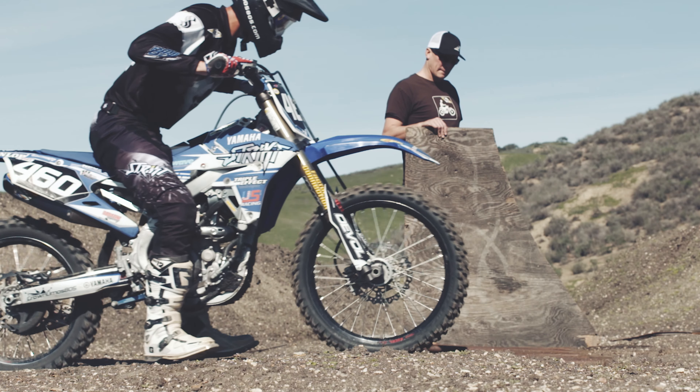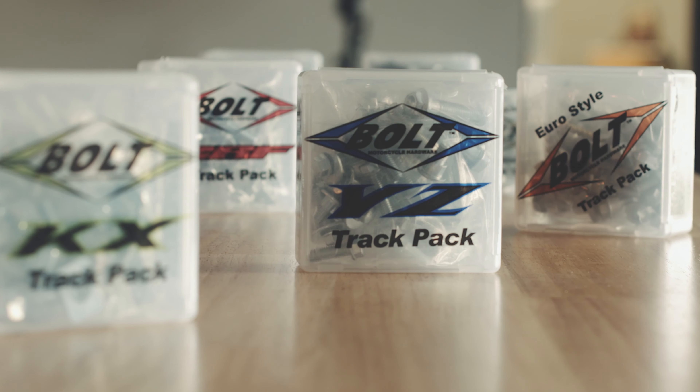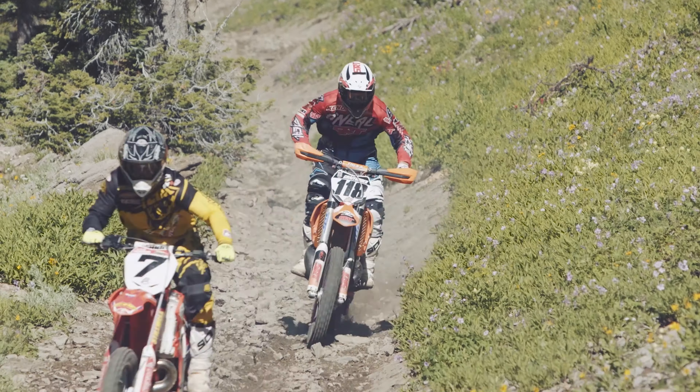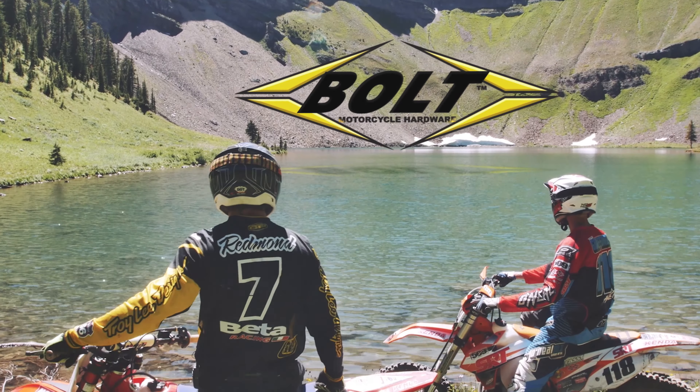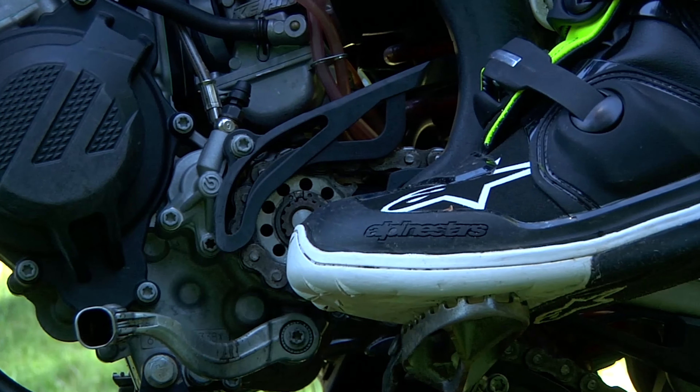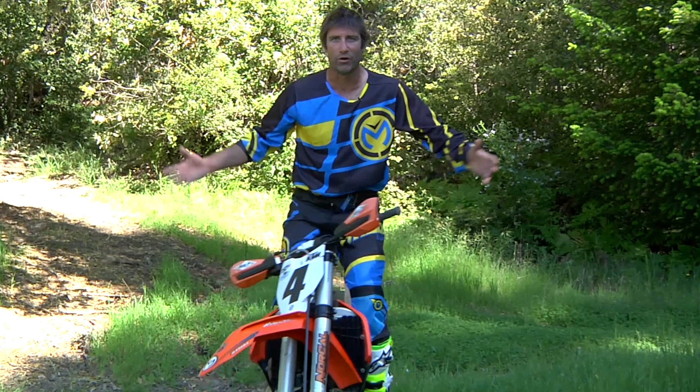Welcome to Garahan Off-Road Training Instructional Video Series, presented by Bolt Hardware. These videos will be consisting of the basic body positioning, such as foot placement, weight transfers, and accelerating positions, advancing to cornering positions, wheelies, jumping, and also getting into the race scenarios that occur while you're out there on the race track.